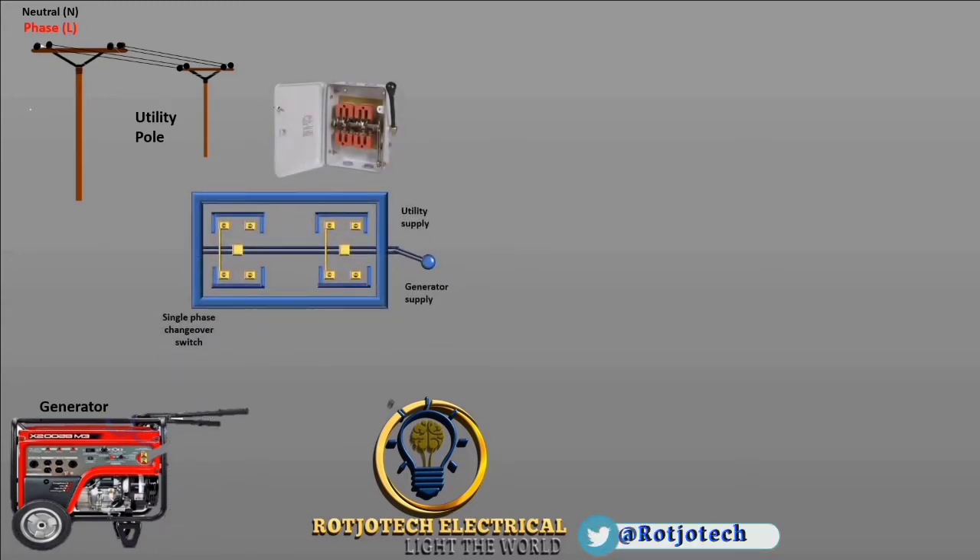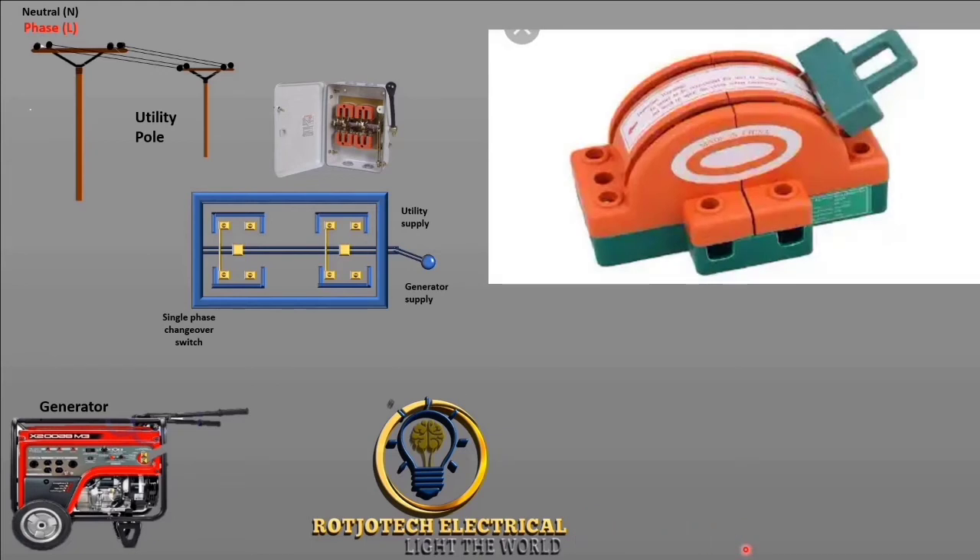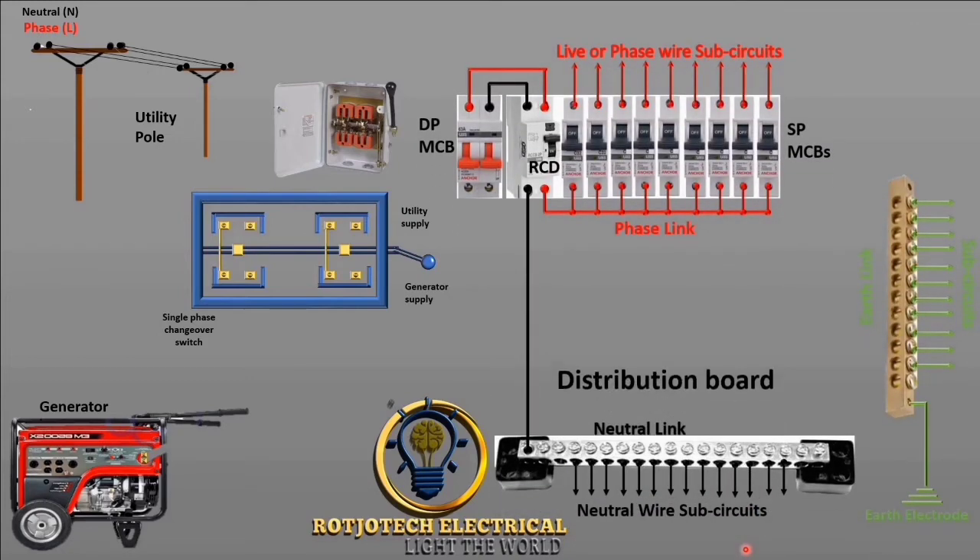This is the single-phase changeover that we are going to use. You can see the picture of the single-phase changeover. We have different types but they are almost the same, because you will have three sides: one for the first power supply, the second power supply, and then another side for your load. This is the distribution board.